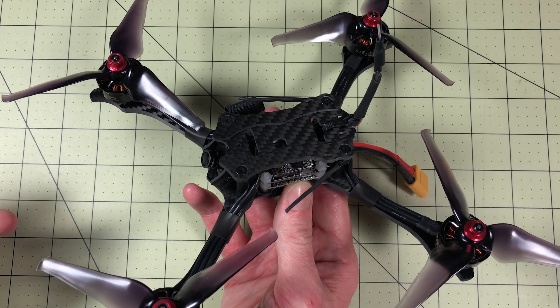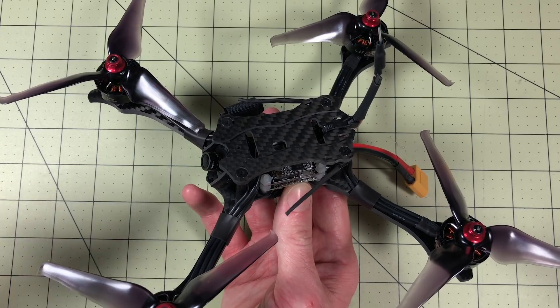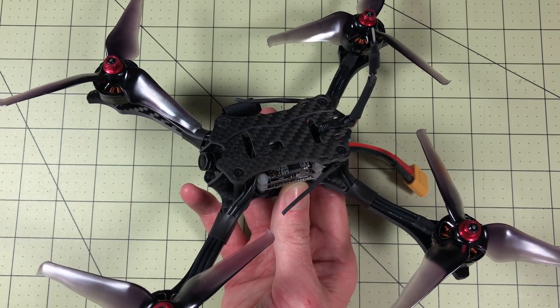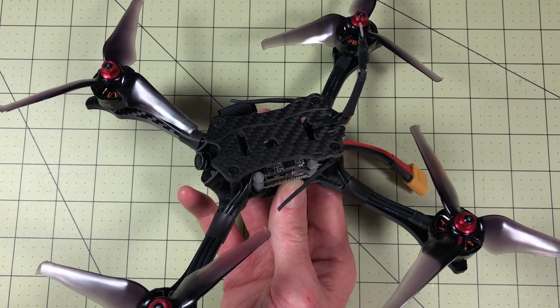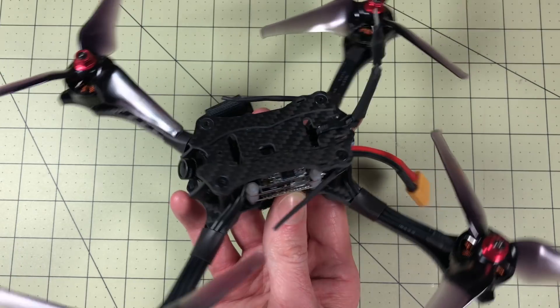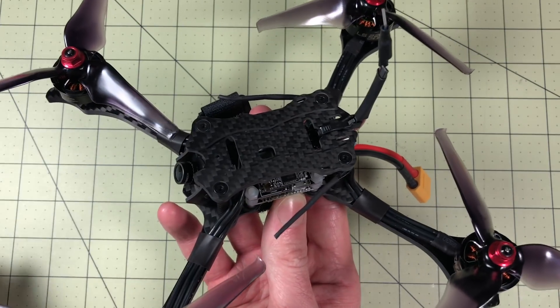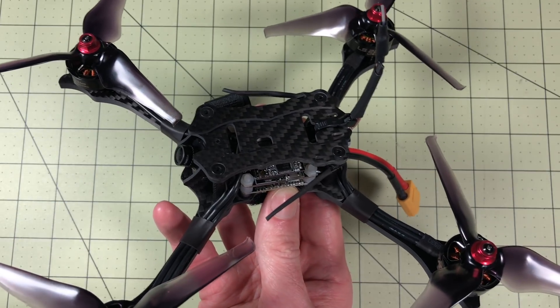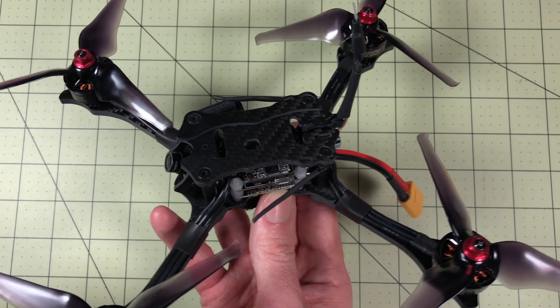I'm actually not going to go through Betaflight — I normally do, but in this case it was set up and ready to go. The only thing I did was change the modes around and change the OSD just to suit my personal taste, but it could just go right out of the box. So if you have any specific questions, I didn't change the PIDs — these are all their PIDs. If you need help setting that up, let me know and I'll point you to another video. But for now, let's go look at some flights.